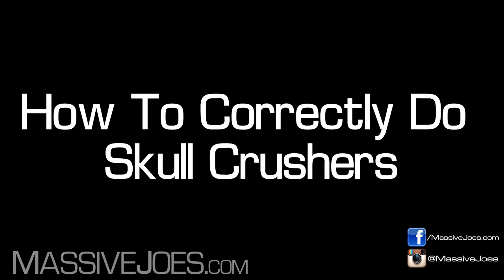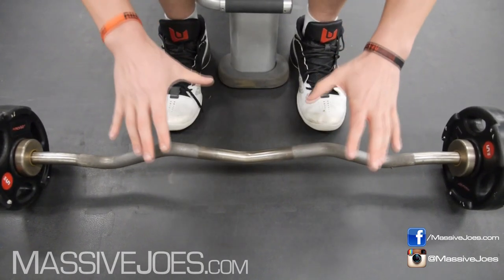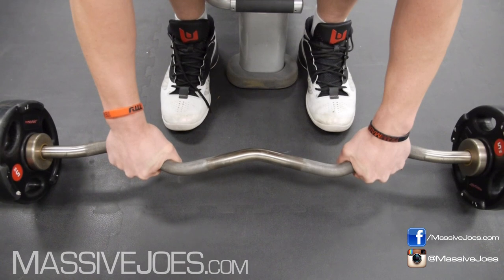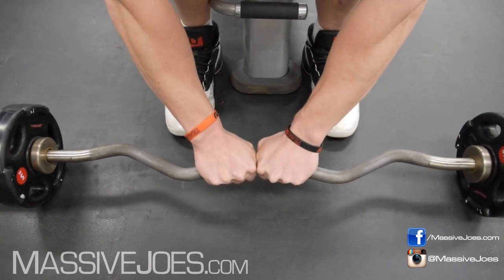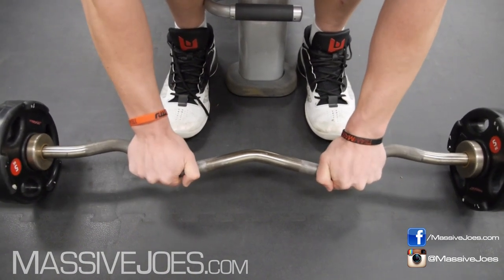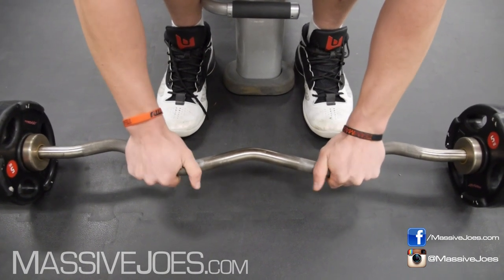Time to flip the switch — gonna show you how to correctly do skull crushes. The first thing you gotta do is set your grip. A lot of people come in with skull crushes and go too wide — don't go too wide. Similarly, don't come in too narrow; it's gonna force you to flare those elbows out to the side. You wanna go about shoulder width apart. In terms of thumb position, you can either go thumbs over the bar — gorilla grip — or thumbs under the bar. It doesn't really matter; whatever you find more comfortable.